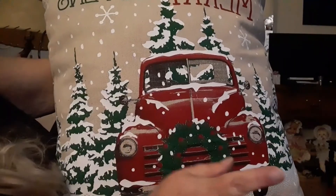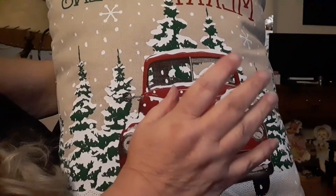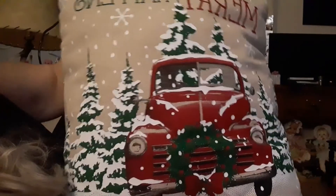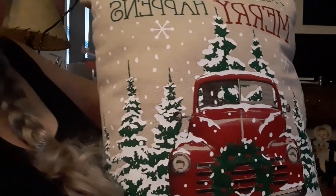Now I've got one more pillow to do. Because of my arthritis I'm not sure if I'm going to get it done — my hands are swollen and stiff from stitching this — but I will try. I'll be back with you a little later.